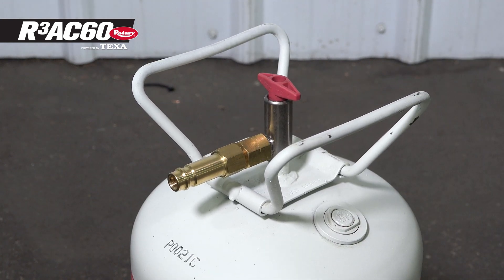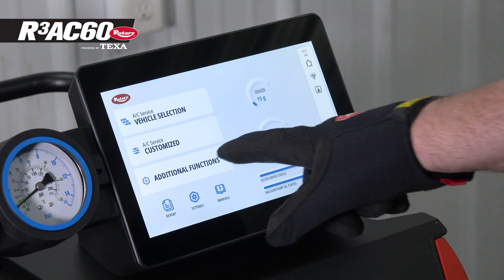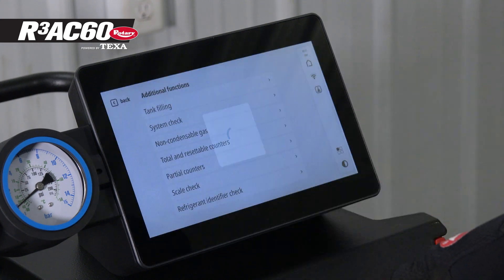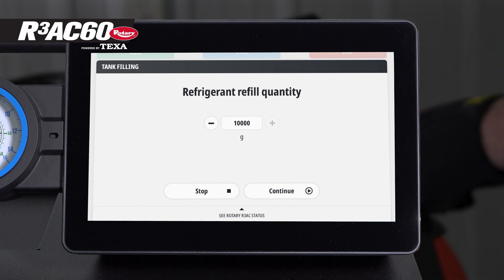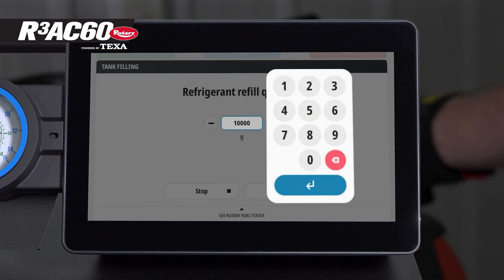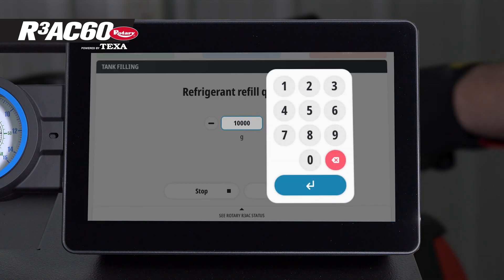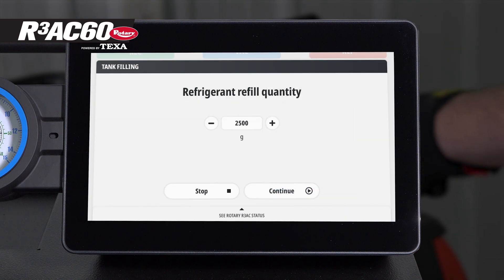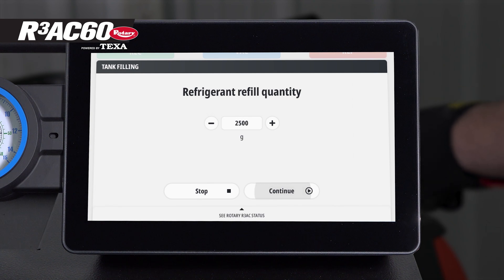When the fill tank is ready, go back to the main unit and select additional functions, then select tank filling. Now enter the amount of refrigerant you are going to add to the tank. For this example, we are just going to put in 2,500 grams, which is a little more than five and a half pounds. Once entered, press continue.